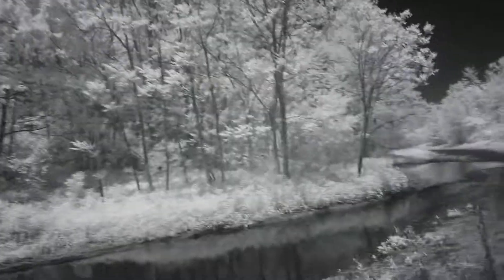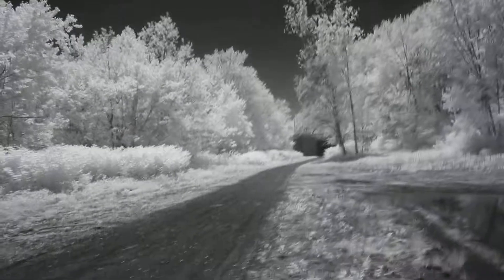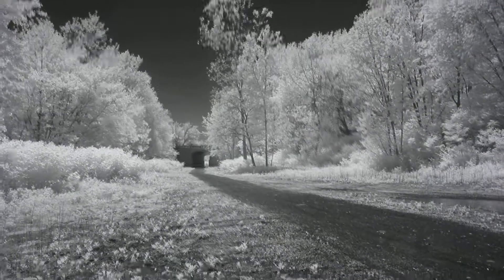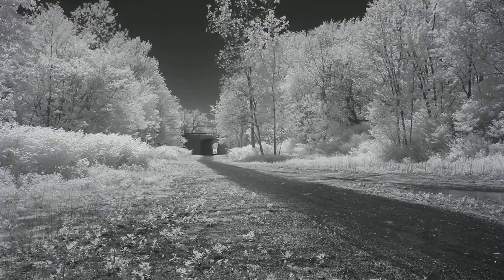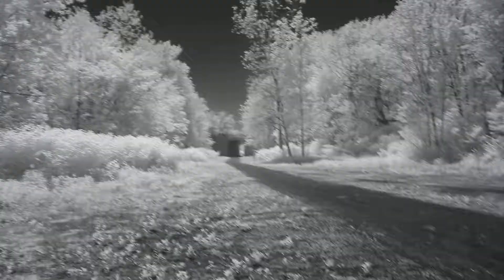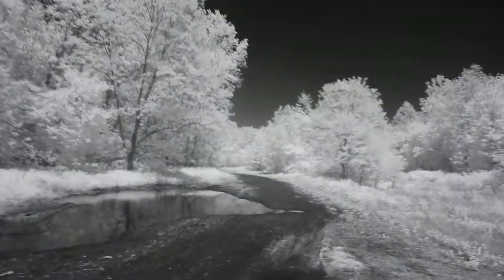With this camera being modified — which is originally why I had it modified to begin with — I can also pick up H-alpha in my astrophotography sessions. H-alpha, which I believe is 664 or 654 nanometers, is also up there with near-infrared light and is almost completely blocked by the cut filters installed by manufacturers.